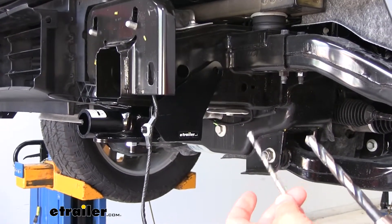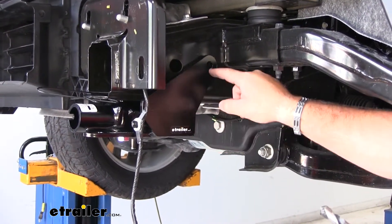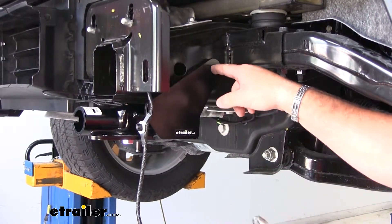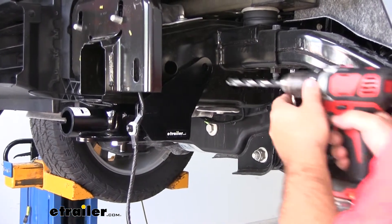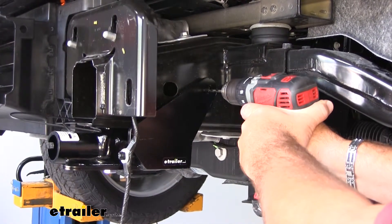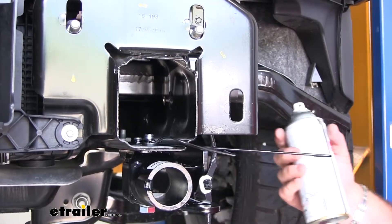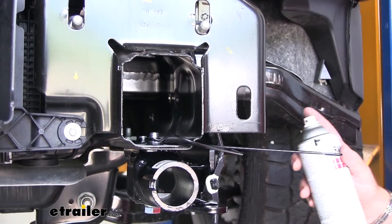Next, you're going to need a half inch drill bit and a smaller drill bit. We're going to use the existing hole in the side of the base plate to drill a hole through our frame rail. Start out with the smaller bit to drill a pilot hole first, then switch to the half inch bit to center it. Once drilled, take some clear coat or black paint to cover up that bare metal and resist any rust or corrosion later on down the road.